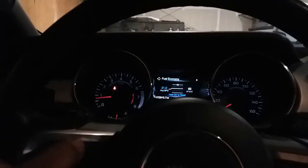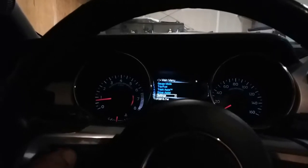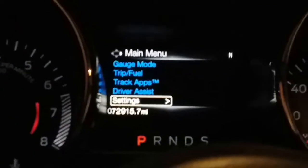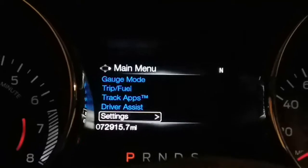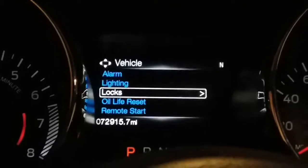We're gonna go ahead and scroll — you'll have to find it. You're gonna be pressing these arrow keys and the OK button. Go ahead and scroll all the way down into Settings and press OK, then go into Vehicle and press OK.